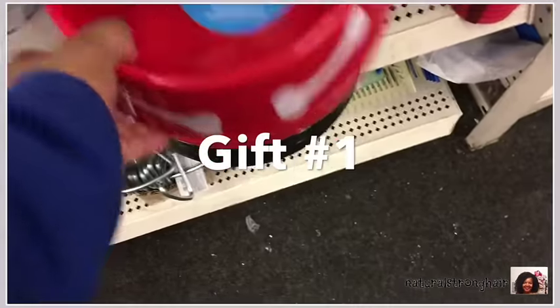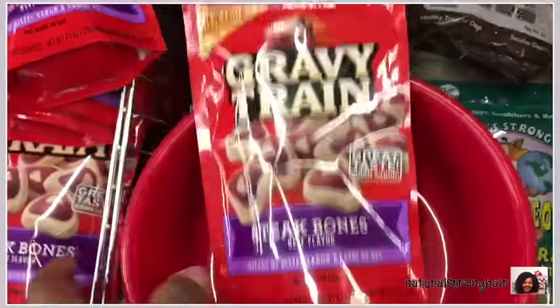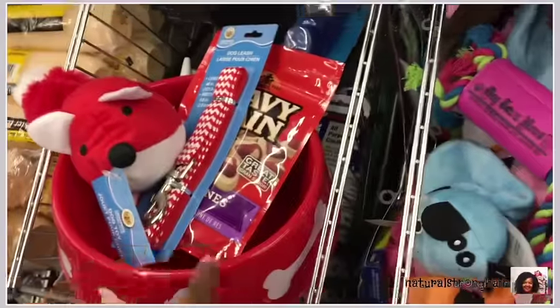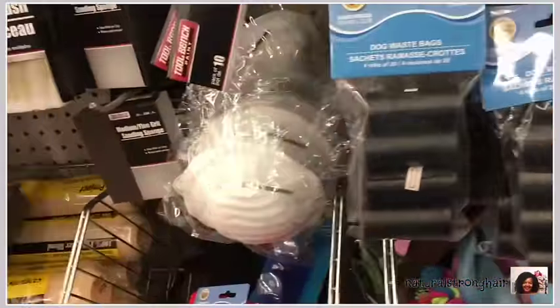Hello Dollar Tree friends! Let's look at gift number one of the ten gifts that I have put together on the cuff, just walking through the Dollar Tree. Right now I am in the pet section, and keep in mind all of these gifts can be enhanced with some cellophane, ribbons, bows, or anything of that nature, but I just wanted to show you the basics.